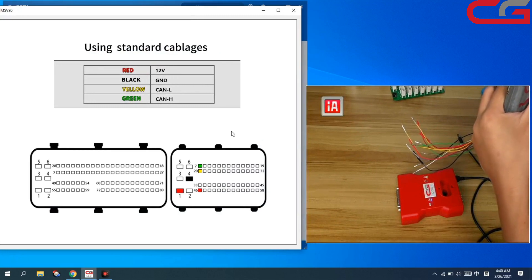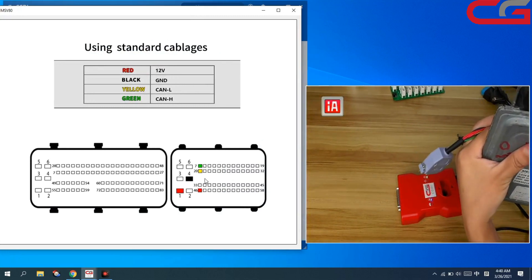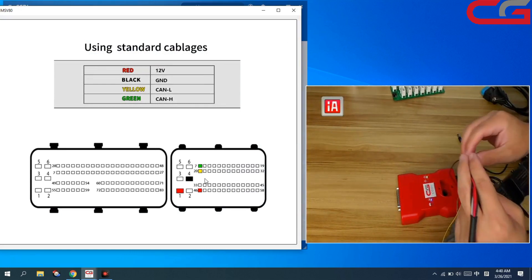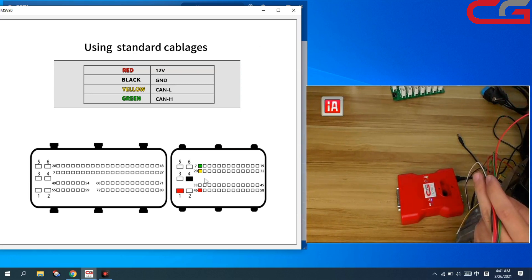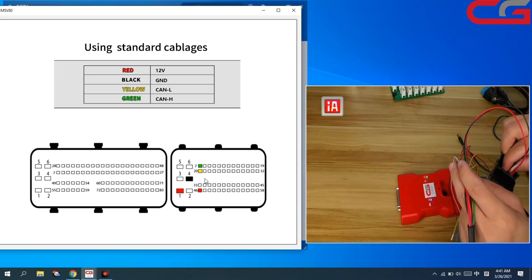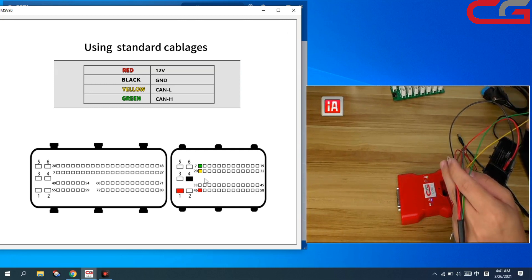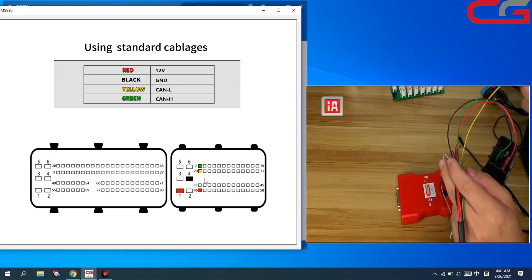We open the diagram and follow the picture. It is easy to operate.